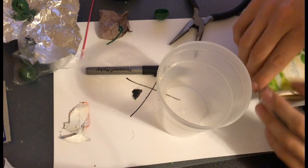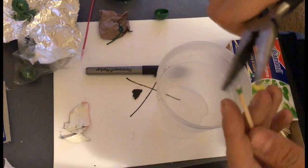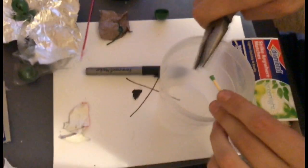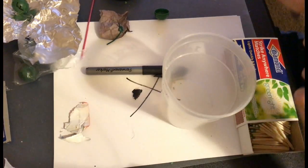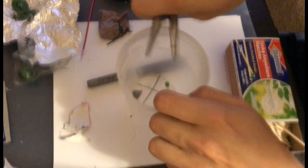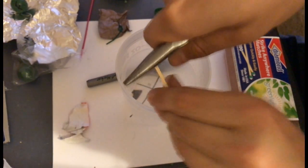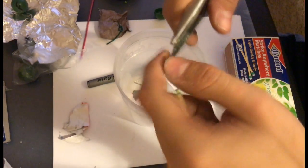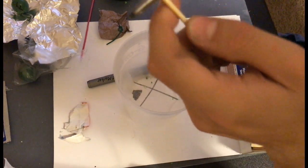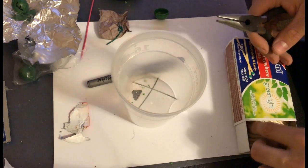Next up is the matchstick crackle ball. This one is a lot more time-consuming. Basically what you have to do is sit there and take the tips off the match heads using needlenose pliers — twist them like that. Do not use metal pliers with Strike Anywhere matches. These are not Strike Anywhere matches, so it is safe to do with these — they're not going to go off.